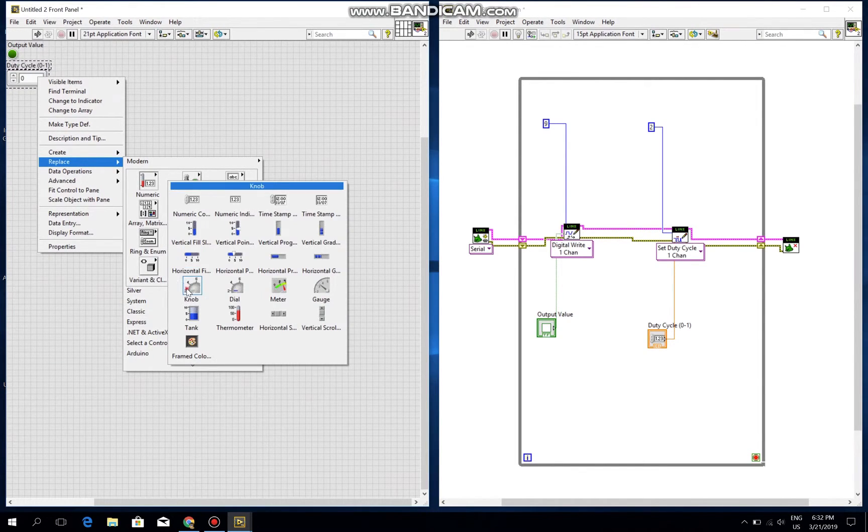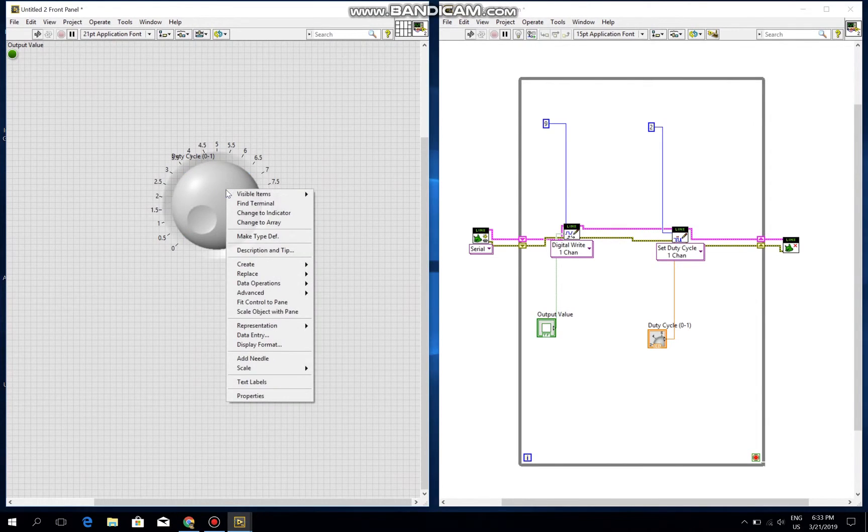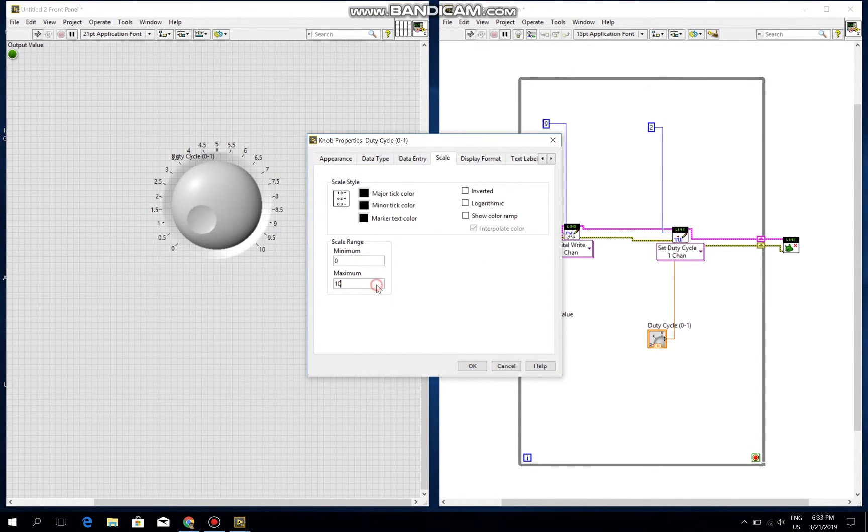I will connect it to a node and bring it here, then make it bigger. I want the value to range from zero to one, so I choose Properties and set the maximum value to one.